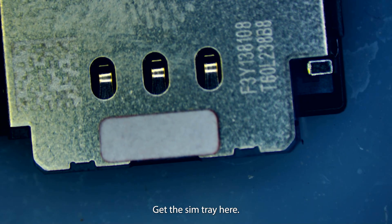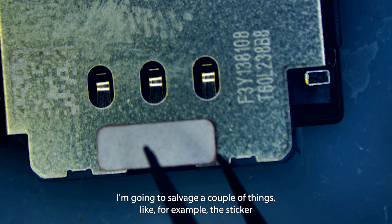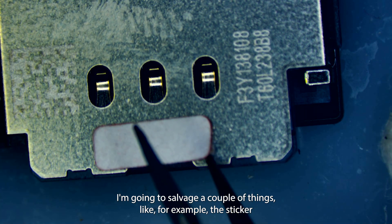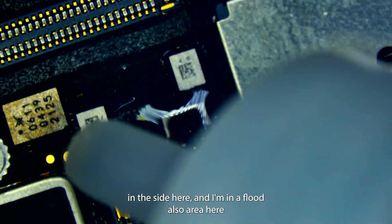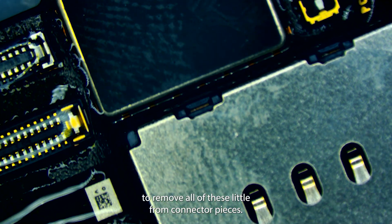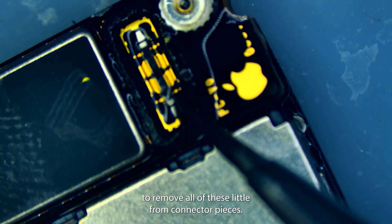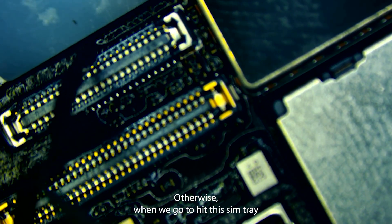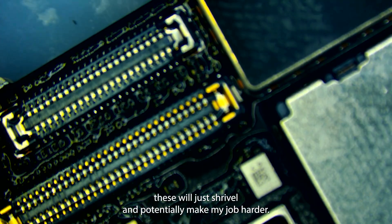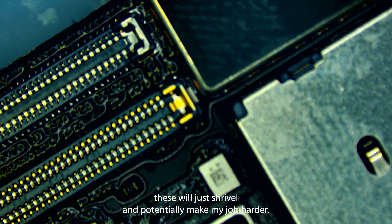Let's start off this repair in a very simple way. I've got the SIM tray here. I'm going to salvage a couple things — for example the sticker and then one on the side here — and I'm also going to flood the area here to remove all of these little foam connector pieces.